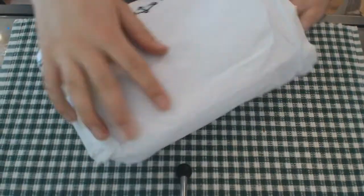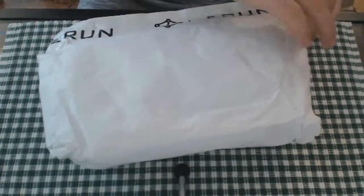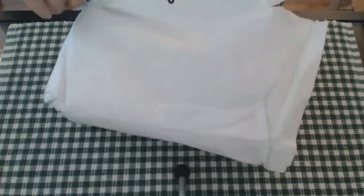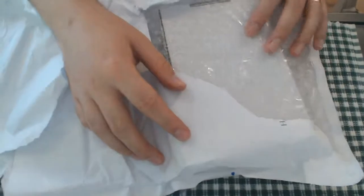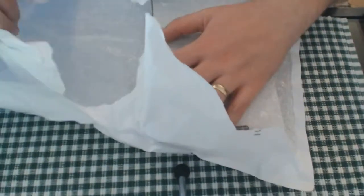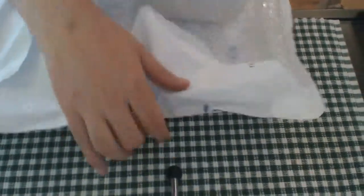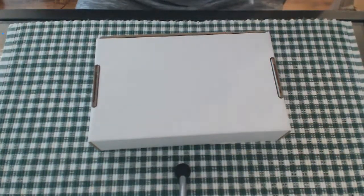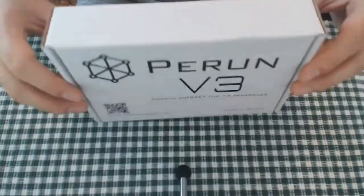Just having a feel around the package — nothing else special in there. They have their own little special tape, but I'm going to go ahead and open it — very easy to open. Inside is a bubble wrap box. We'll go ahead and remove the box. There's nothing else in the outer packaging, so I can go to my packaging section. Let's flip this box over.